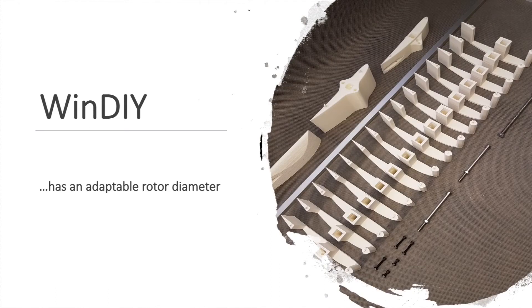Last but not least, most of Windy's components are modular. In case there is an update available, or you want to integrate a more or less powerful generator — no problem. Thanks to its modularity, Windy is highly customizable and a good base for even extraordinary wind turbine projects.